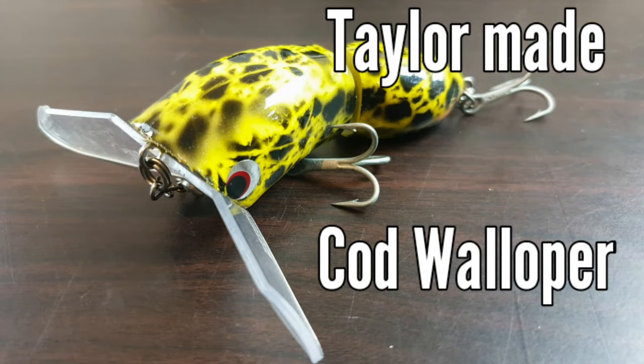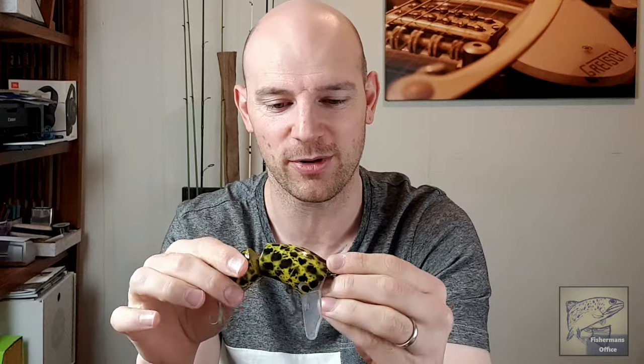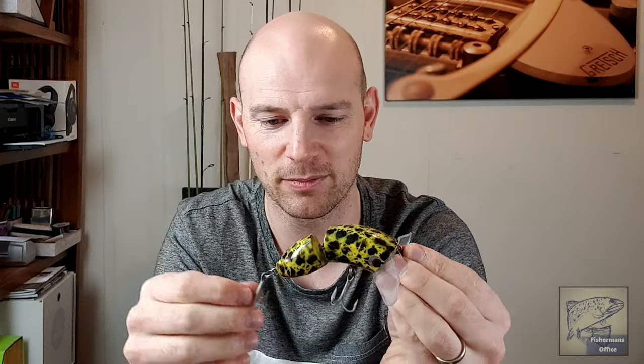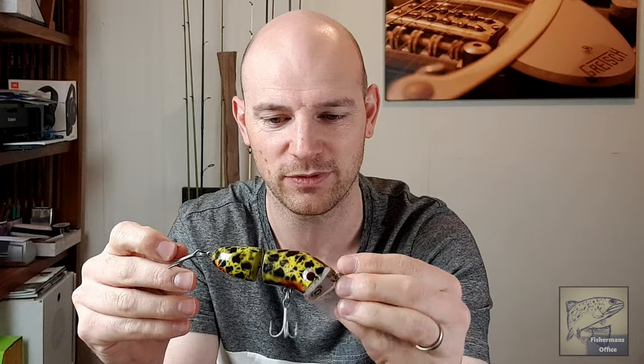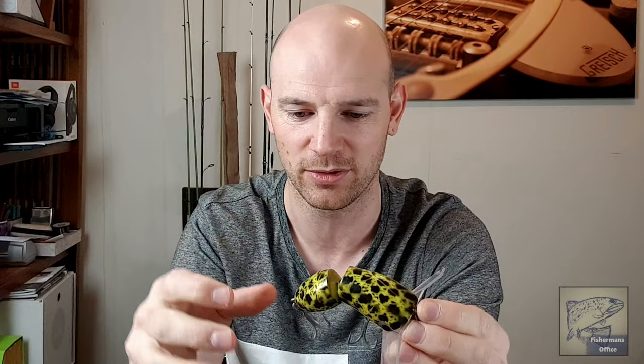This one here is a Tailor-Made Cod Walloper — the second ever surface lure I bought. It's an Australian-made timber lure and it's fairly awesome. It's a little bit quieter than the Pompadours, but I'm fairly confident it's going to catch me fish. I've had buff strikes already — just haven't hooked up yet. It makes good plop-plop-plop noises as you'd expect from a paddler, and it's a two-piece jointed lure, which is really cool.